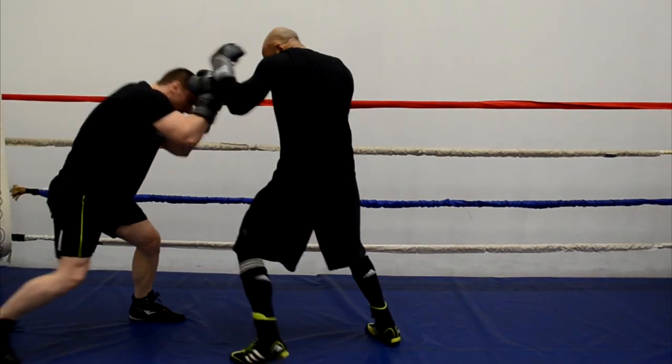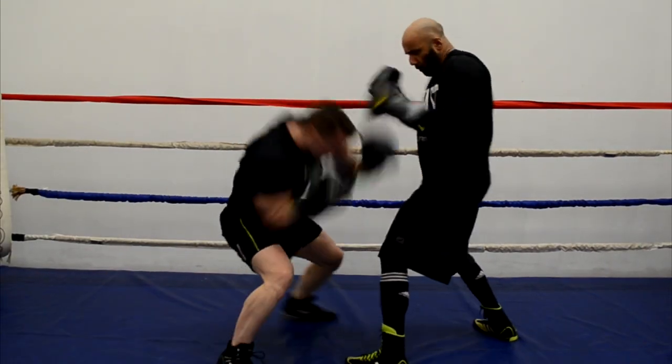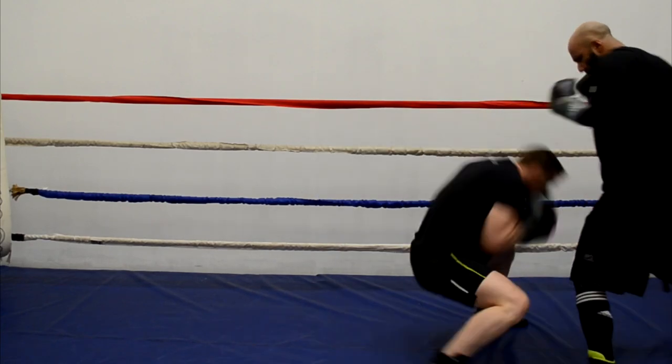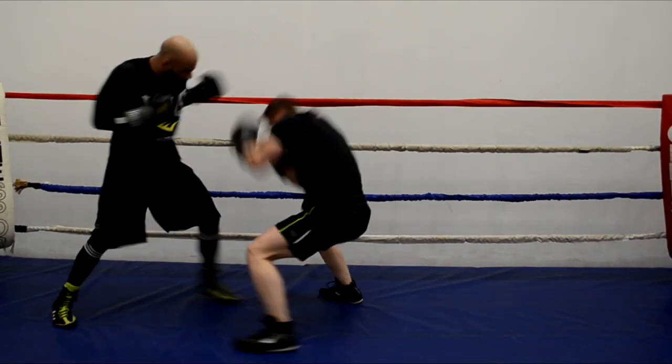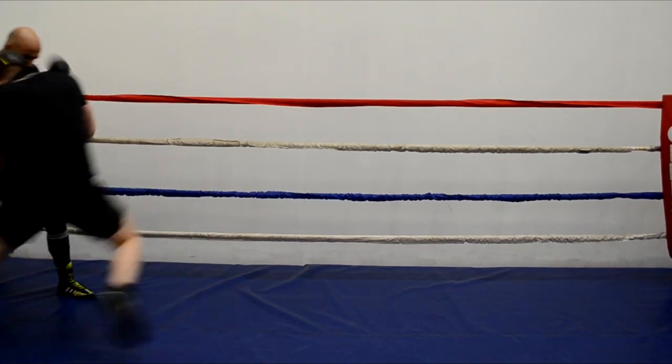This can be a huge asset when fighting taller fighters. Taller fighters usually have a longer reach, and that is an advantage. But I can use my bob and weave to get under their punches, avoid their kill zone, and then get within range where my shorter arms can actually do some damage.